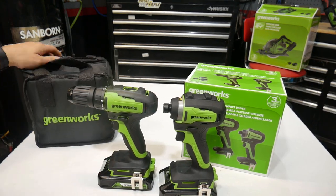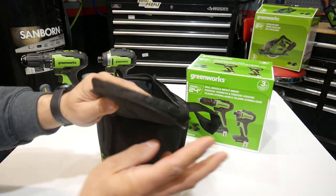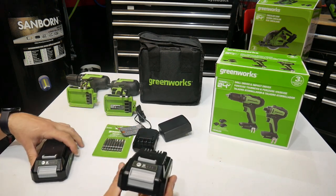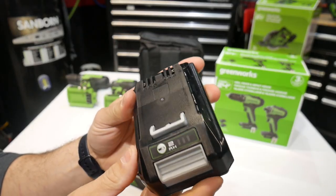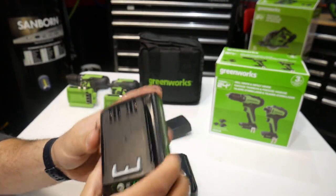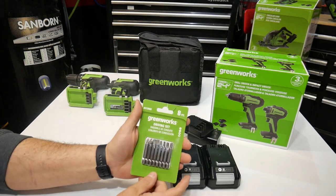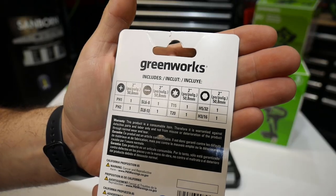Let's take a closer look at this drill driver and impact combo kit. It comes with a nice little carry bag — not thin and cheap, actually feels decently well made. Also in the kit you're going to get two 24-volt two amp hour batteries with the battery indicator on the top. Both are fully charged. You also get one battery charger and a Greenworks eight-piece driving set.